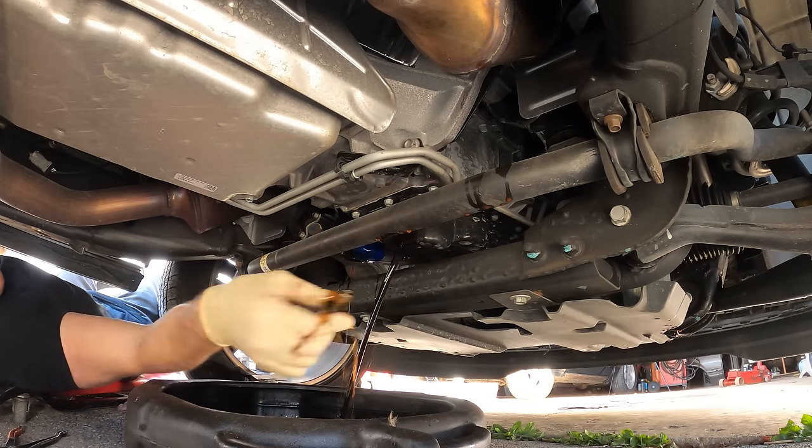We dumped our oil back in — hopefully we get some in the engine. The stuff that goes on the engine is just going to turn into engine dressing. Then we reset our oil change light, which is pretty easy on this one: go to the oil life monitor, hold the check mark, pull it until it beeps, and we're done.